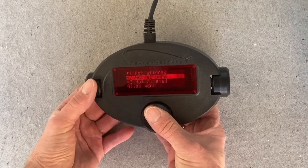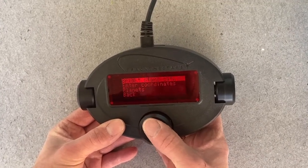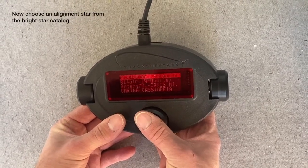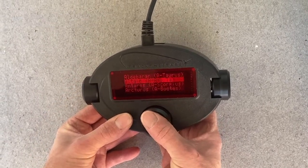Here we can select between star 1, 2, and 3 — always start with star 1. We can enter the bright star catalog and go into the named stars. I have decided to use Altair as the first alignment star, so I select Altair.